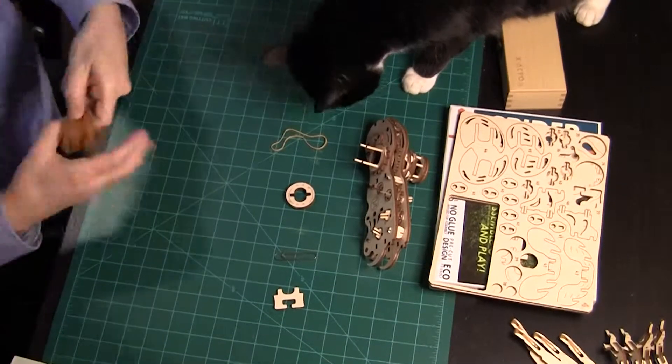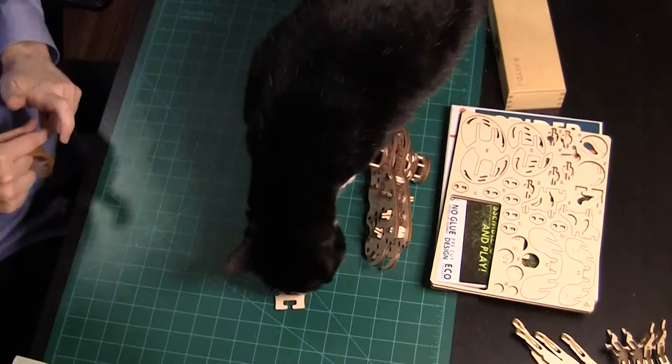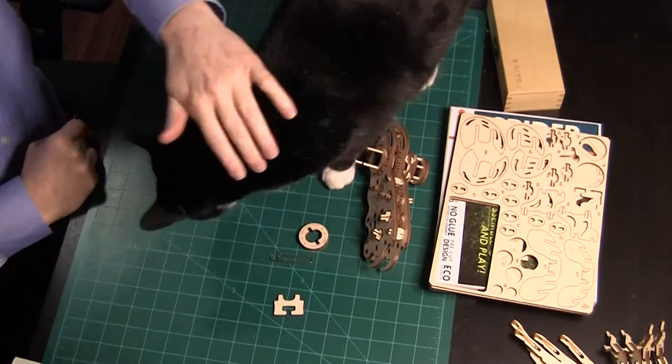Hello! Lakin 8th really likes rubber bands. Today we finish assembling the Spyder and take it for a test drive.